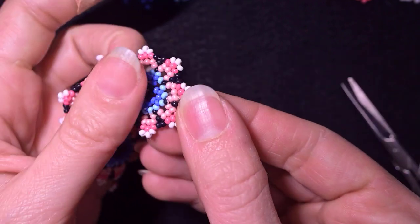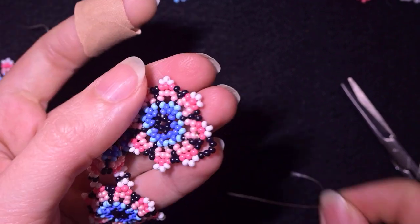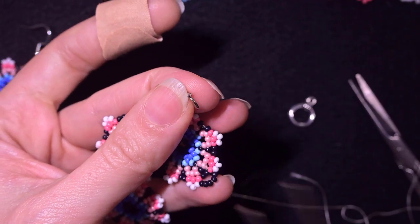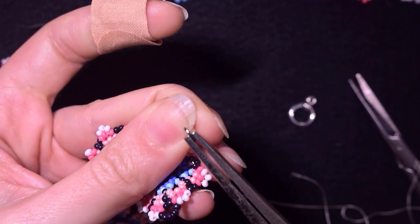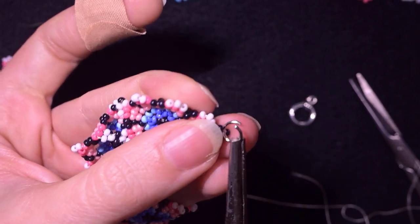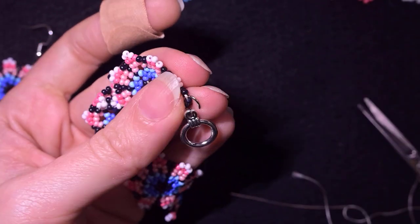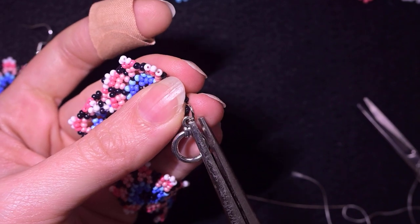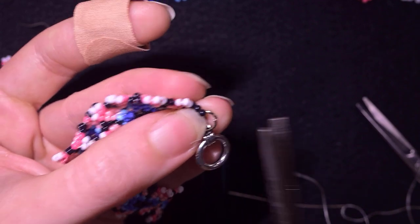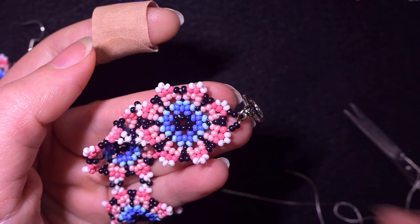Now I attach the clasp. I take my pliers and a jump ring, open the jump ring, put it through the loop of beads, then add the clasp and squeeze the jump ring closed in the same direction I opened it. I repeat this from the other side.